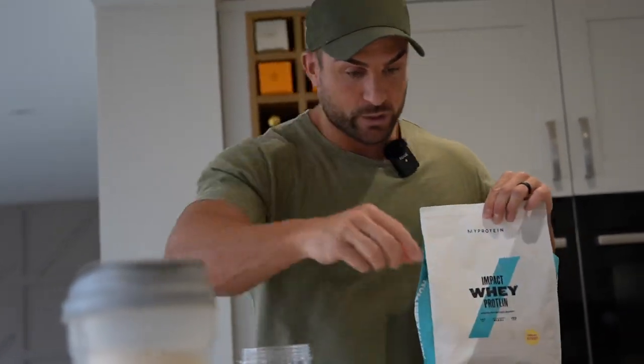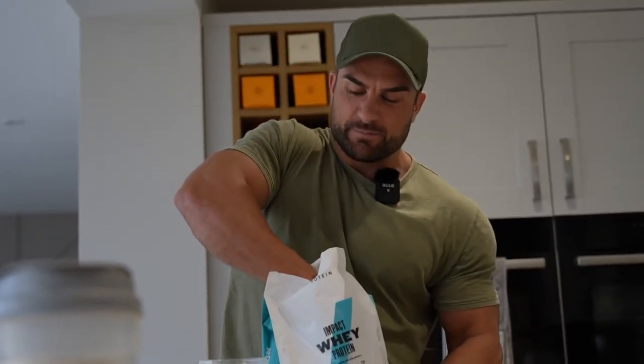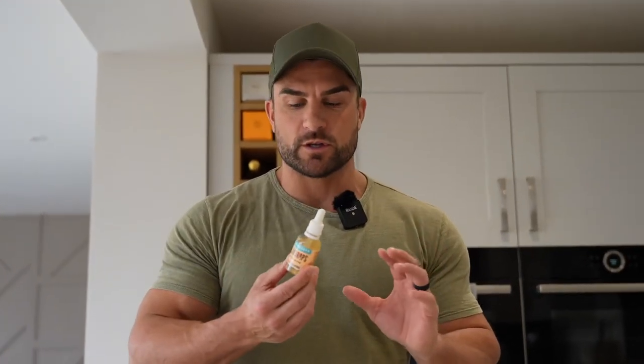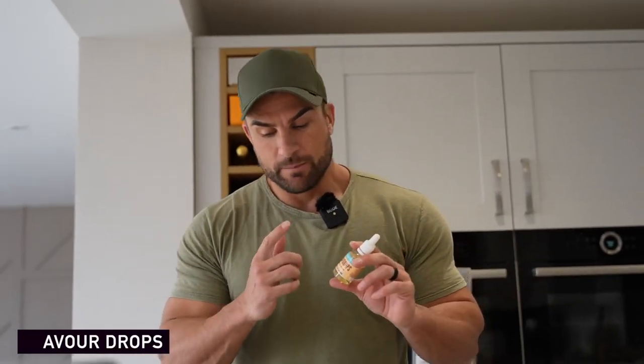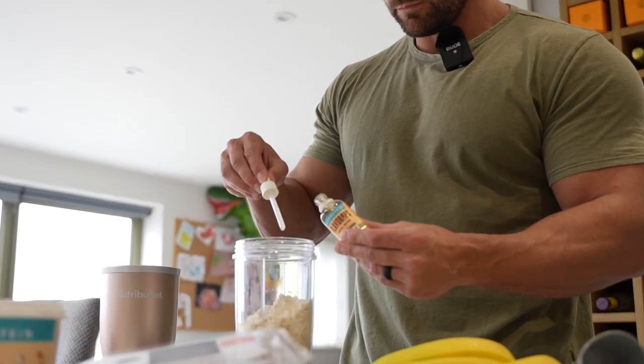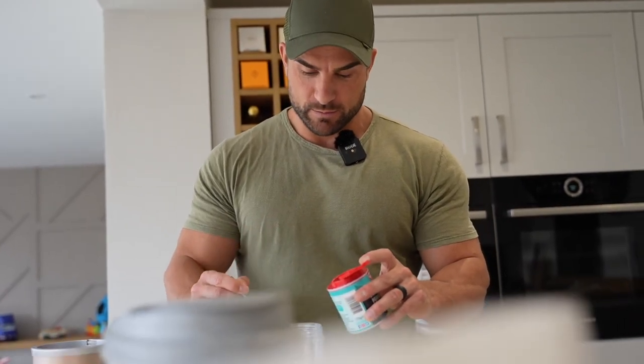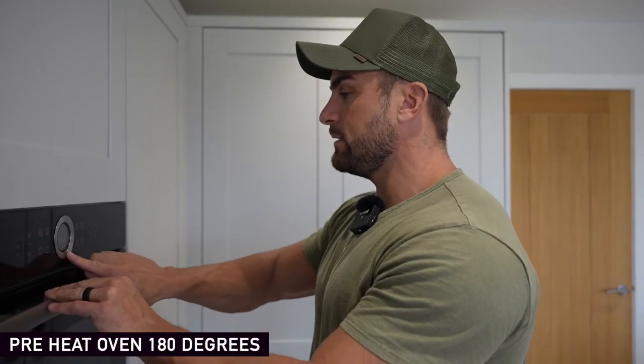We're going to go two scoops, so around 40 to 50 grams of protein. Next up, vanilla drops or sugar-free syrups — whatever you want to use. You could use up to 10 drops, but personally that's a lot. If you've got a sweet tooth go towards 10; if not, go towards five to six. Next up, baking powder — we're going to put three quarters of a teaspoon in. Not tablespoon — teaspoon. Don't put tablespoon in. Then we're going to preheat the oven to 180.